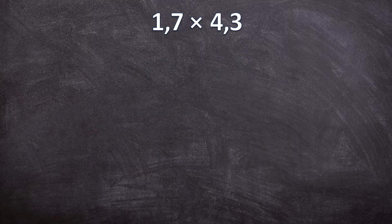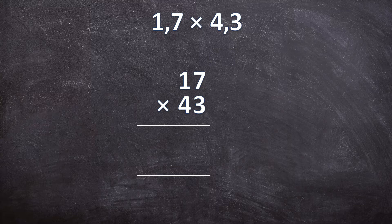So first we have 1,7 times 4,3. The first step is we ignore the decimal separator and write it down as a normal multiplication sum. When we ignore the comma we have 17 times 43. So we write down our two lines for our answer numbers and now we start multiplying. 3 times 7 is 21, so you write down your 1 and carry over the 2. 3 times 1 is 3, plus that 2 carried over is 5. So 3 times 17 is 51.